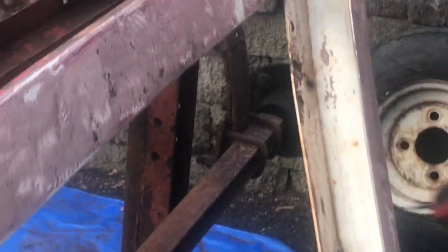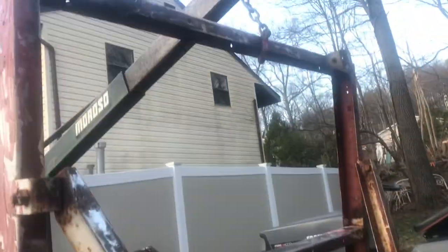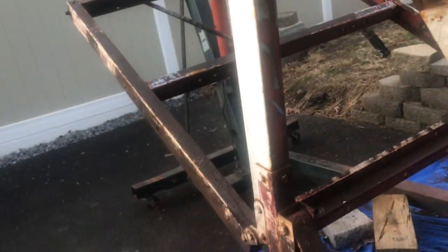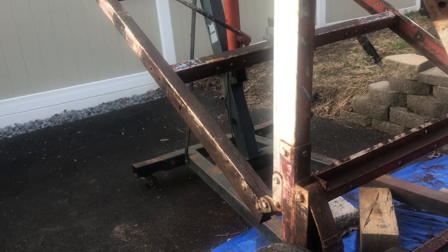Evan did use that sander yesterday and had a pretty good time with it. And there's another tool you're going to use on that flaky rust - we're going to get in there. That's going to be Evan's job getting all those little tight areas. That does a good job, Ev. Alright guys, so we'll catch up with another video. We'll pause it here and catch up with the next update. See you later, guys. Bye-bye.